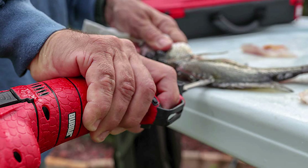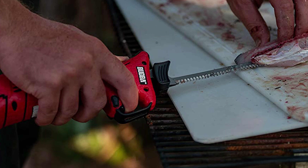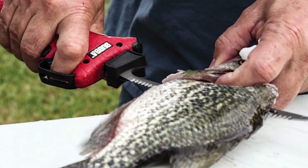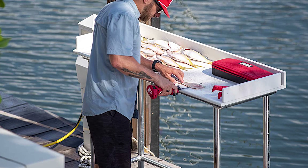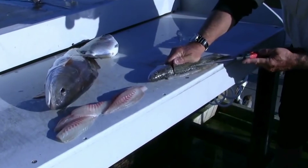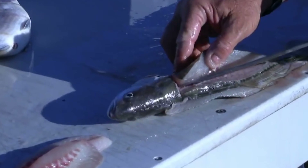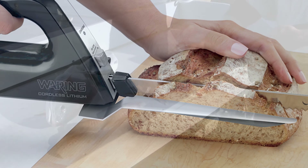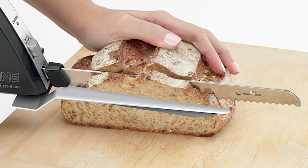Electric knives are already great at efficiently tackling a big workload. Add the cordless feature and you end up with a knife that you'll want to take with you in the event of a zombie apocalypse. The best cordless electric knife should be able to finish a lot of work before running out of juice and also shouldn't be too heavy. Looking for a knife that strikes the balance?